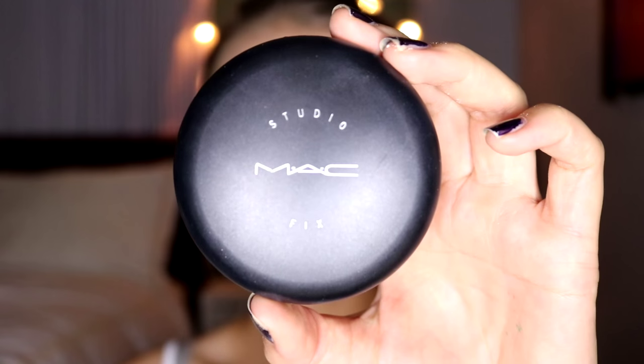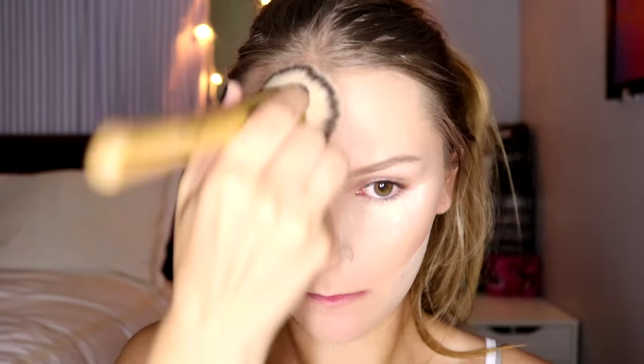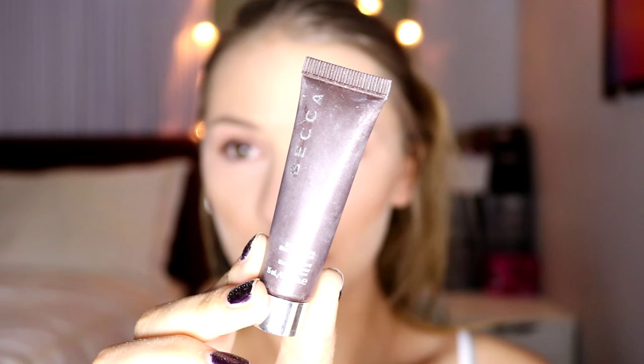Then I'm going to set the rest of my face using my MAC Studio Fix Powder in NC20. This is just going to ensure that your makeup looks beautiful and lasts all day. For highlight, I'm going to take my Becca Shimmering Skin Perfector in Opal, and then blend that in with my sponge.